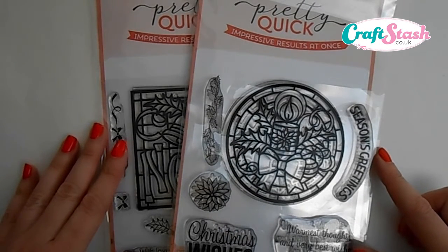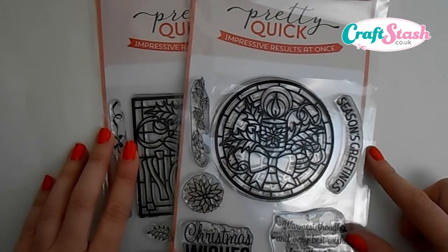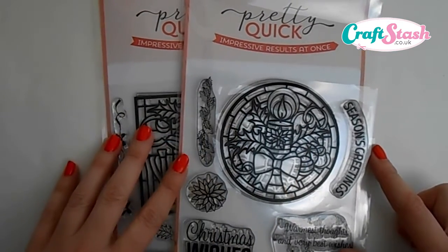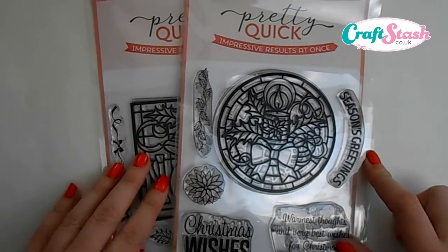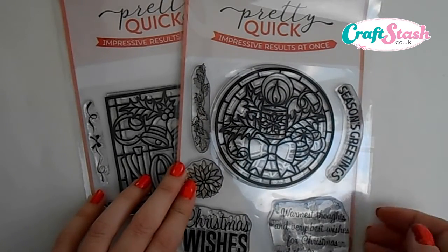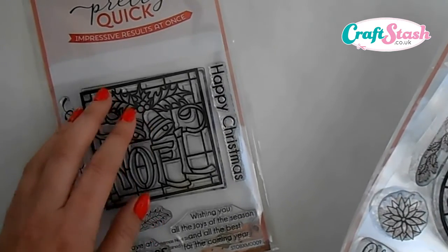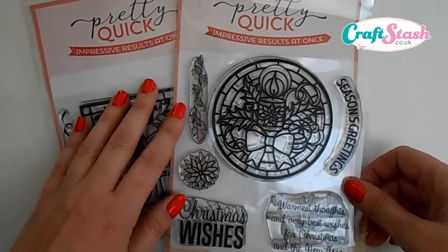Hello everyone, Lisa here, aka Crafting Diva. Thank you for joining me again today. I've got a brand new set of videos featuring a brand new collection of stamps I've just been sent from CraftStash.co.uk, from the Pretty Quick range. These are going to be a brand new collection of Christmas stamps. For today's video I'm going to be mainly using the Christmas Candle stamps.